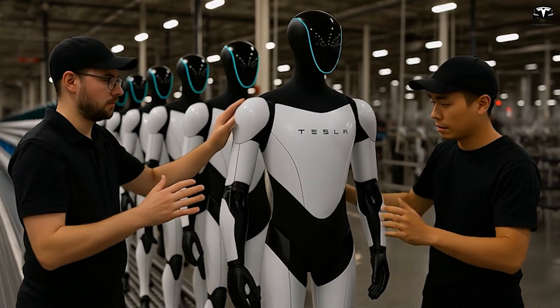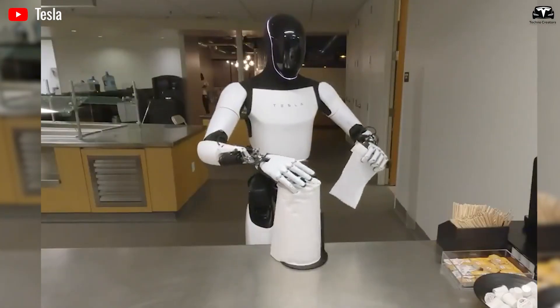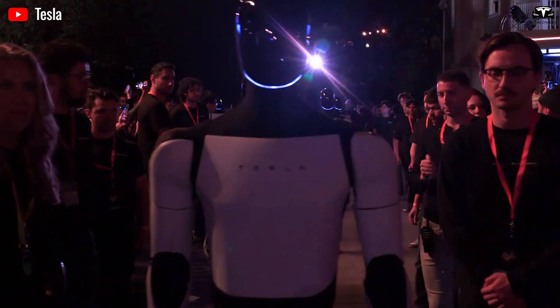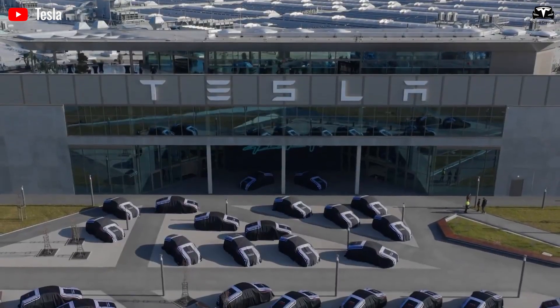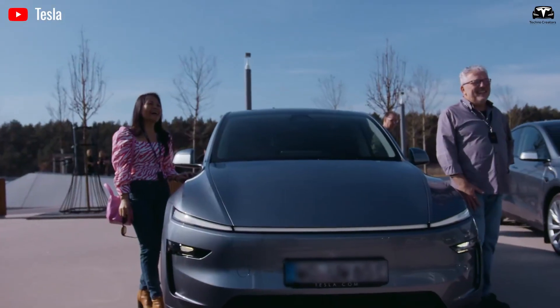Tesla believes many other robotics efforts fail because they succeed in one or two of these pillars but not all three simultaneously. In Musk's words, he is spending more mental cycles than anything else on making Optimus work in the real world — not just in the lab. The challenge is magnified because, unlike automotive supply chains, no existing supply chain for humanoid robots exists.